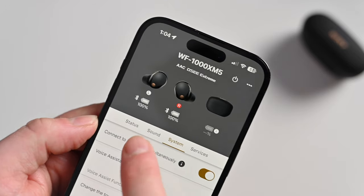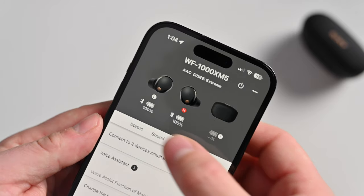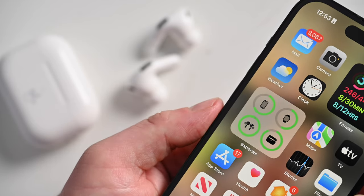Since we're talking charging, let's talk battery life. The new Sony XM5s offer up to eight hours on a single charge, with an additional 16 hours in the case — a total of 24 hours. Apple's AirPods Pro only offer six hours on a single charge, but combined with the case you're up to 30 hours total. So 30 hours total on AirPods Pro versus 24 on the XM5s, but single-use is shorter on AirPods Pro.